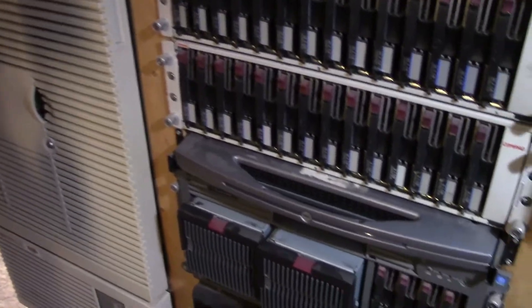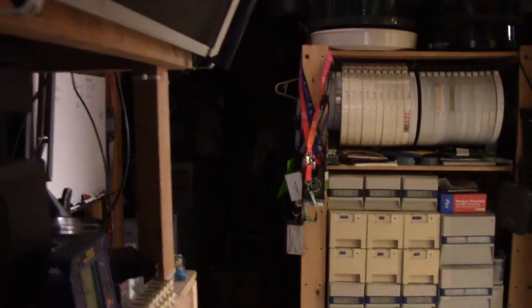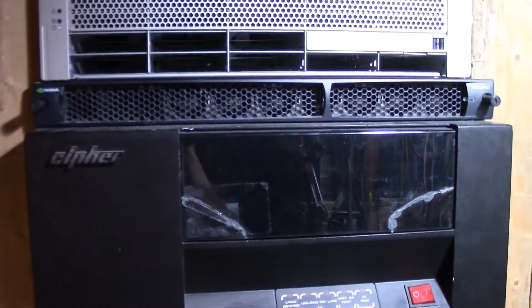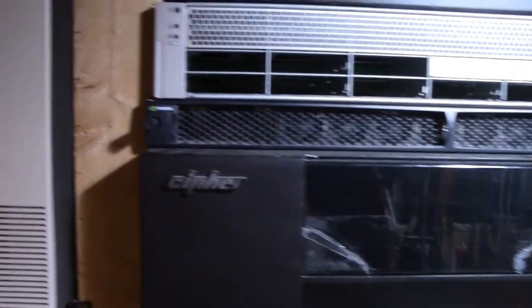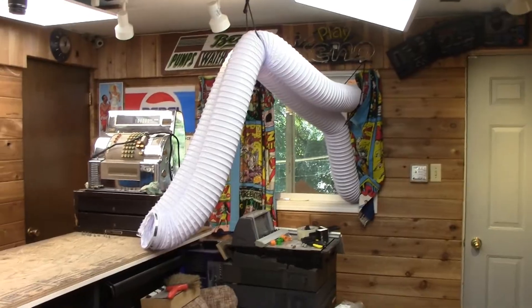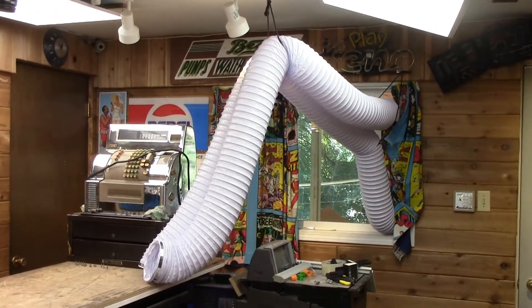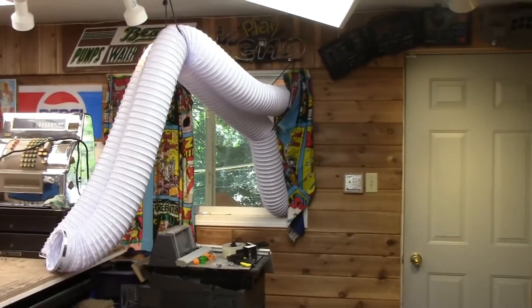We have one air conditioner — it's a window unit. We are working on central air, and central air is still two weeks away from being installed. Do I have any extra air conditioners? I do. One. And it doesn't fit our windows, because all these horizontal windows exist and horizontal ACs are cheap — well, I have vertical windows. And I'm doing something completely stupid here to try and make a horizontal window air conditioner fit into a vertical window.